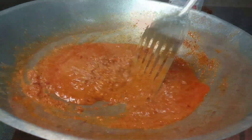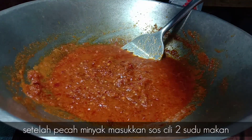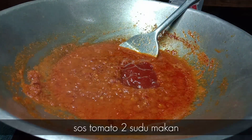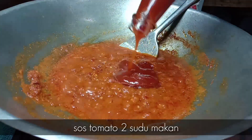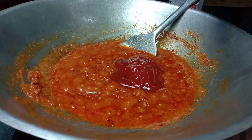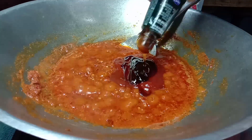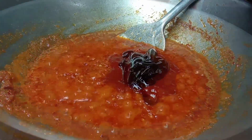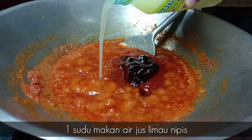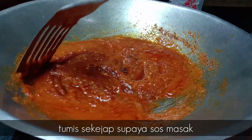Setelah sambal kita ni sudah agak macam minyak, saya masukkan sos cili dalam 2 sudu makan. Saya masukkan sos tomato 2 sudu makan juga. Sos tiram dalam 1 sudu makan. Saya masukkan jus limau nipis dalam 1 sudu makan. Kita tumis dan sos kita tu masuk.